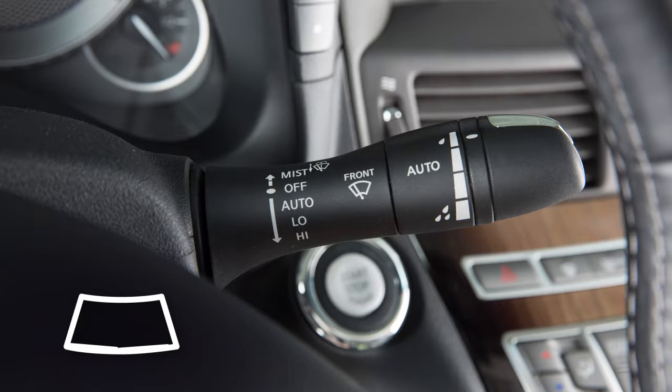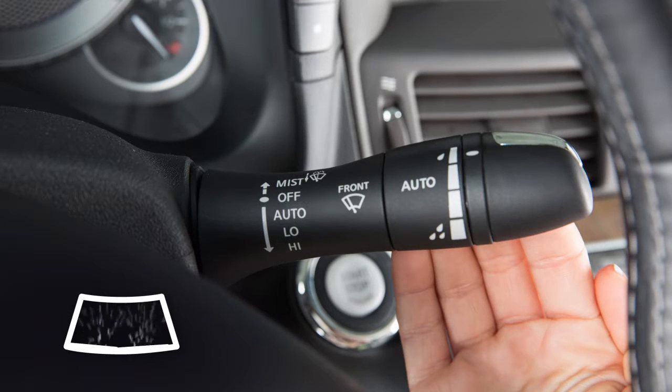To clean the windshield, pull the lever toward you. Washer fluid will spray and the wipers will automatically sweep several times and stop.